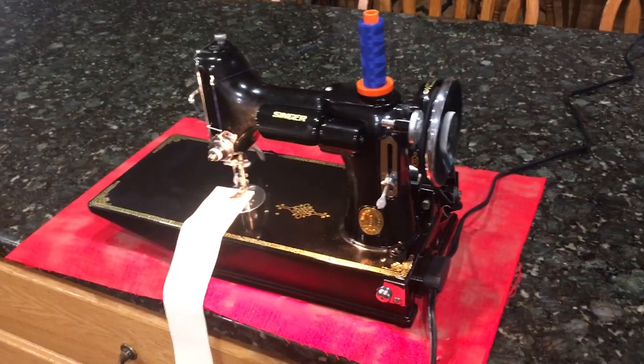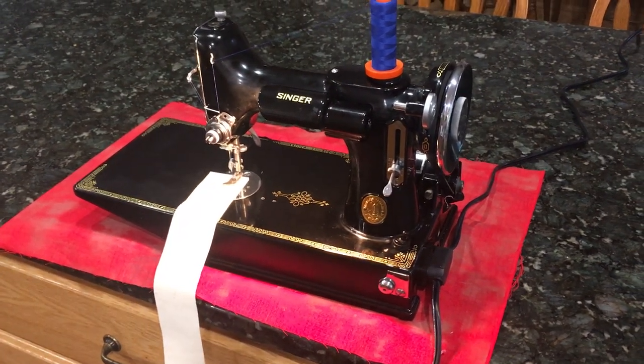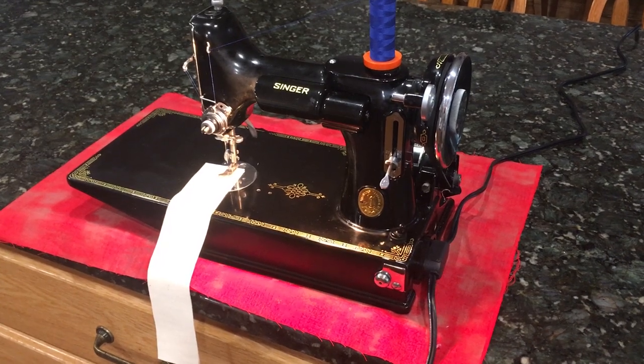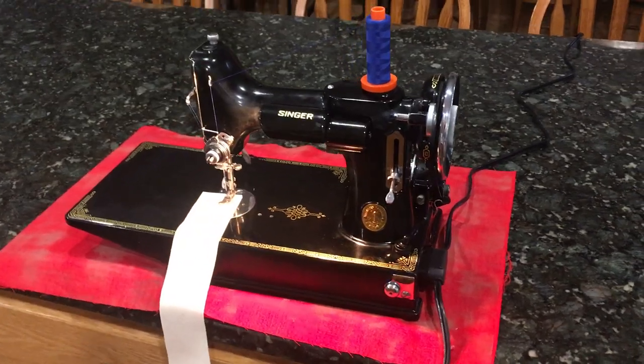This is a 1933 Singer 221 Featherweight, serial number AD550042. This machine I've had for several years. It is 100% original.